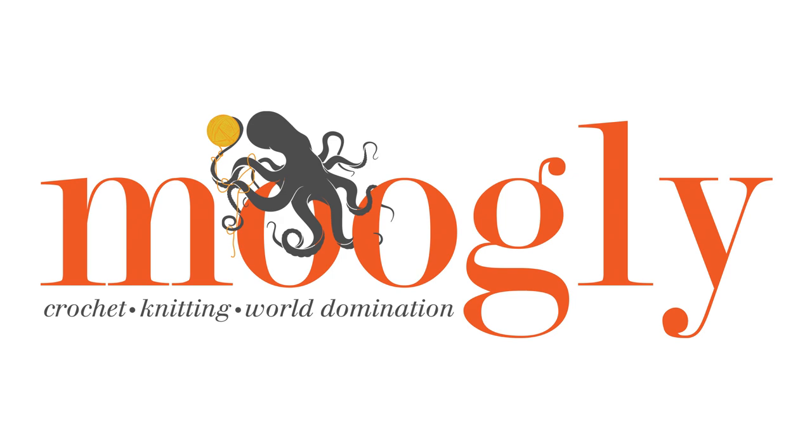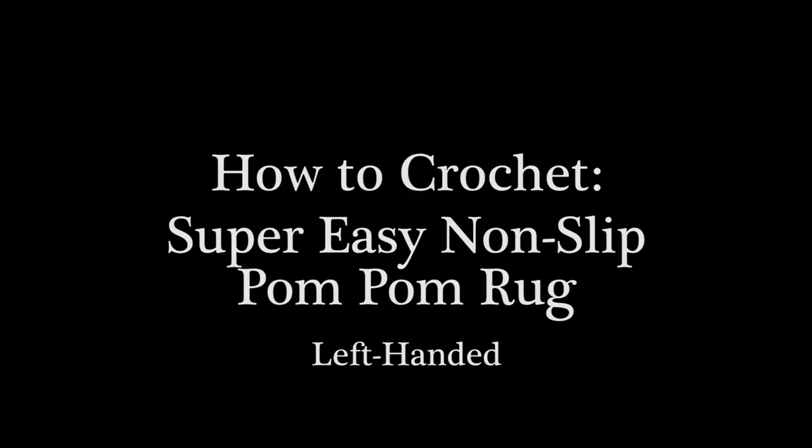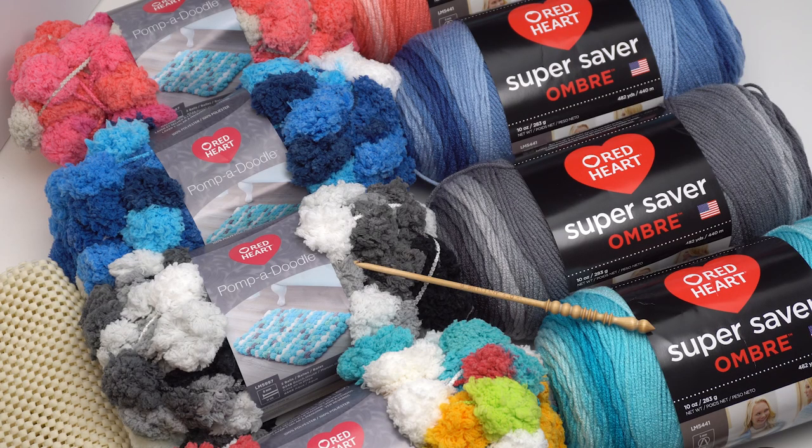Hi, this is Tamara from Mooglyblog.com and in this video I'm going to be demonstrating how to make the super easy non-slip pom-pom rug. You'll find the free pattern and links to all the supplies you need at the link in the description, which takes you back to Moogly with the written pattern and everything else.